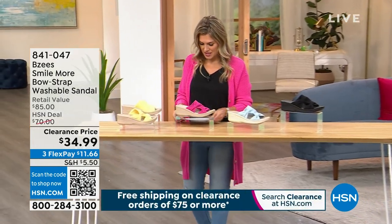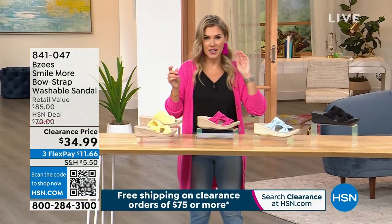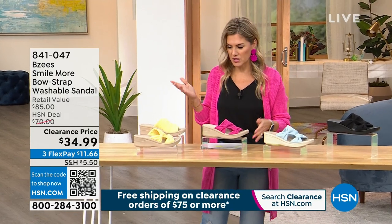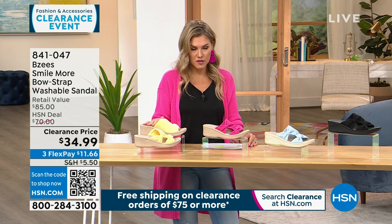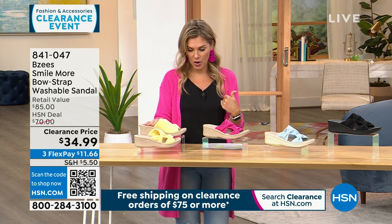I have this for you from Beezys. Beezys is known for being machine washable, which is crazy when you think of a sandal. We'll dive right in because this price point is crazy — it's over 50% off of our HSN price.